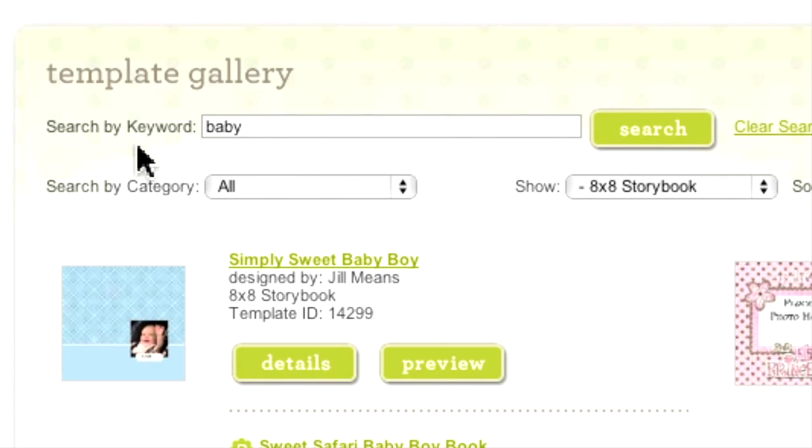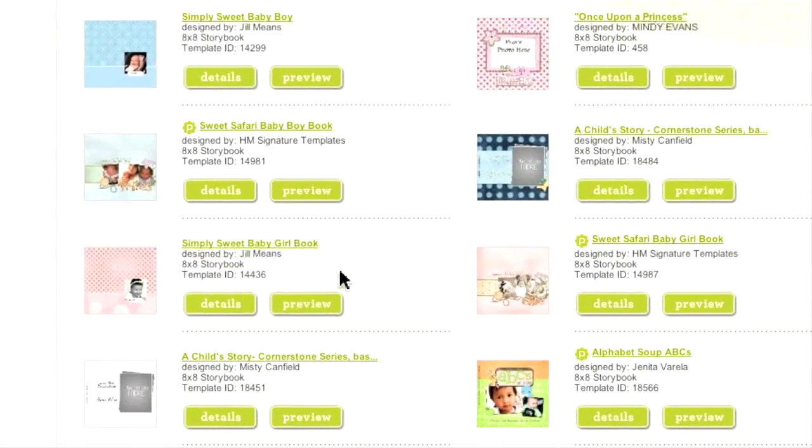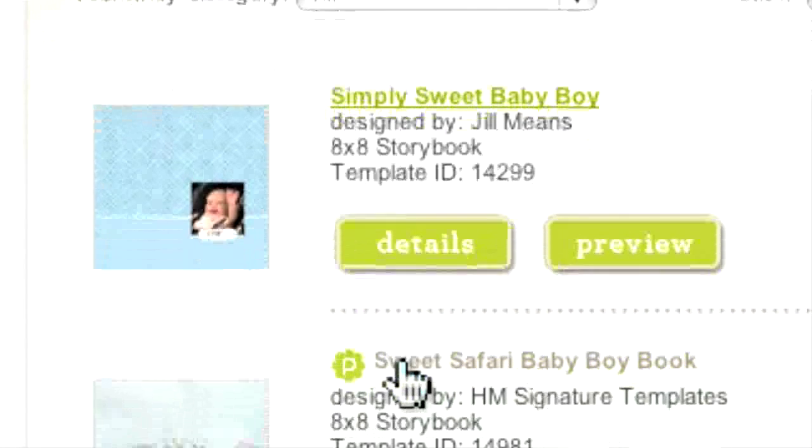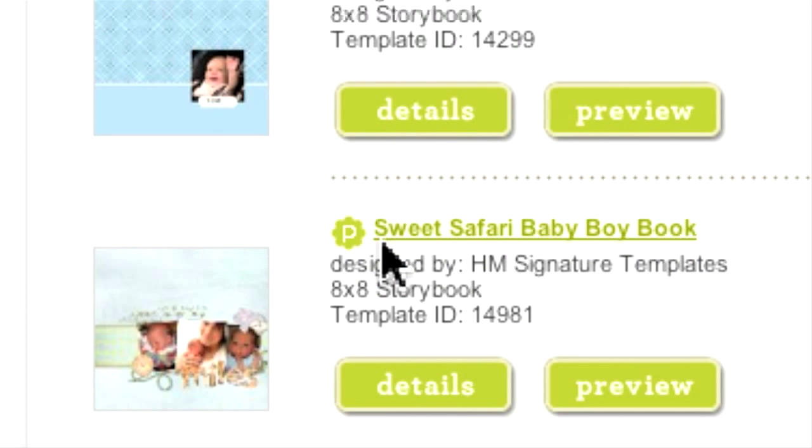Once you have refined your search, you can begin looking through the suggested templates. Each template has a title, a thumbnail image of the cover, the name of the person who created the design, the project type, and a unique ID number. When you select a particular design from the template gallery, your project will be given a new number so it will not be confused with the original. The symbol with the letter P indicates it requires a premier membership.